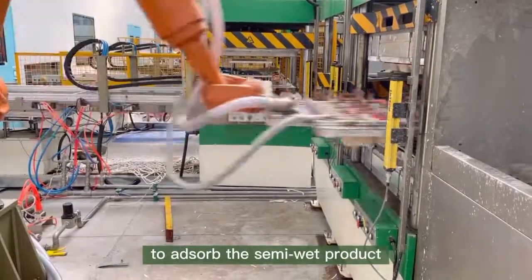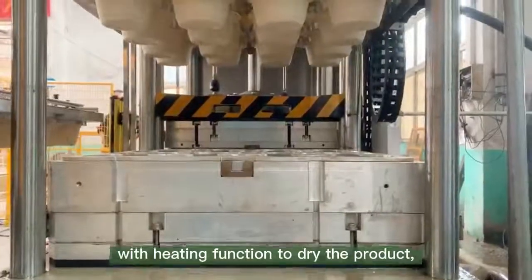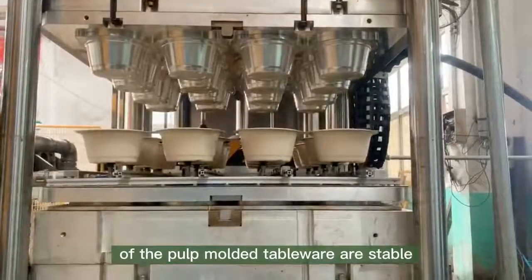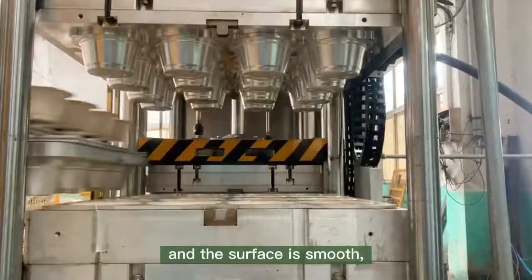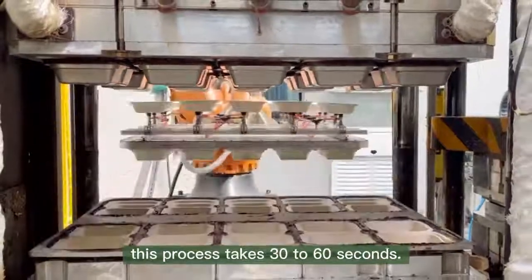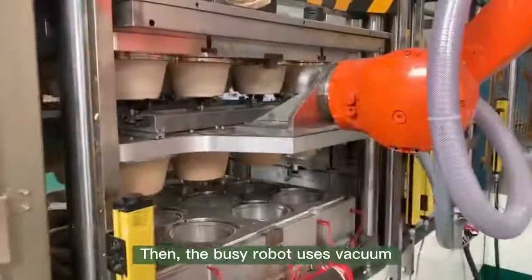The robot uses vacuum to absorb the semi-wet product and transfer it to the hot press station, which has a heating function to dry the product, ensuring the size and shape of the pulp molded tableware are stable and the surface is smooth. Depending on different product sizes, this process takes 30 to 60 seconds, completing the hot press step.